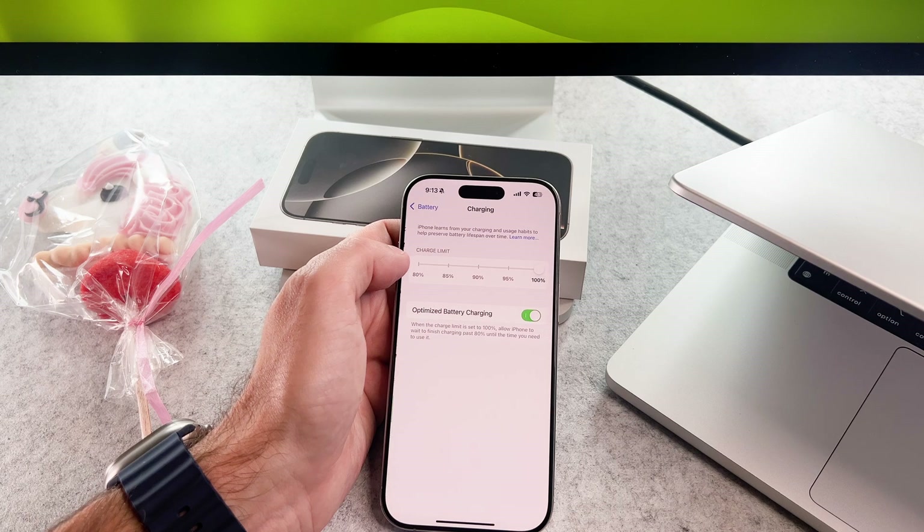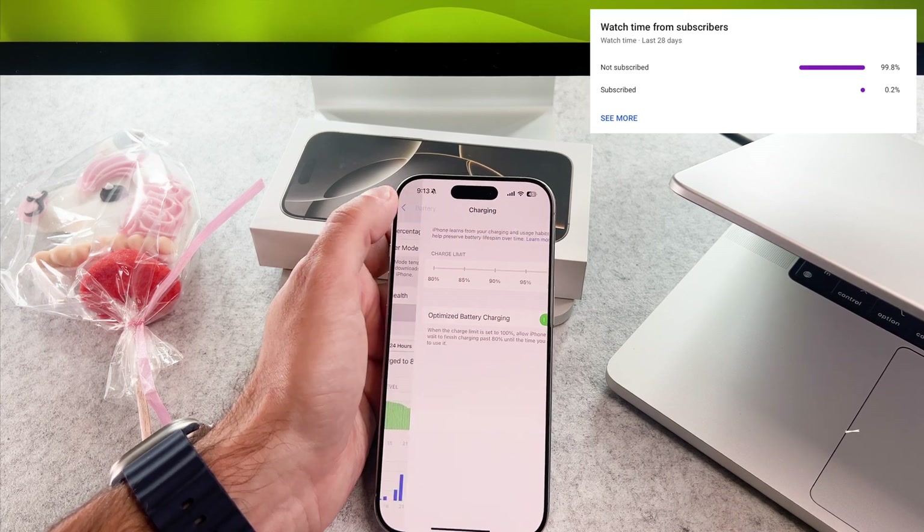If you want, you can enable the 80% charging limit. That's it, we are done.